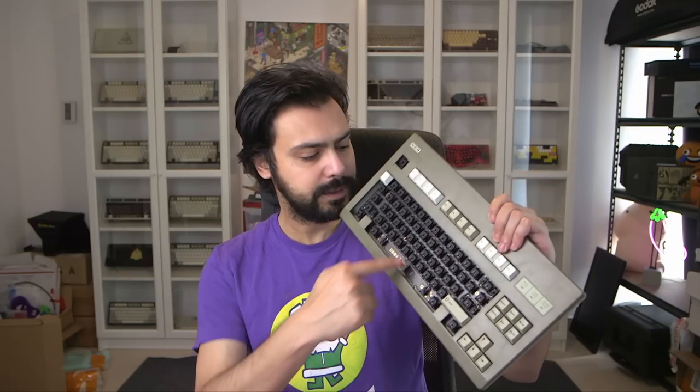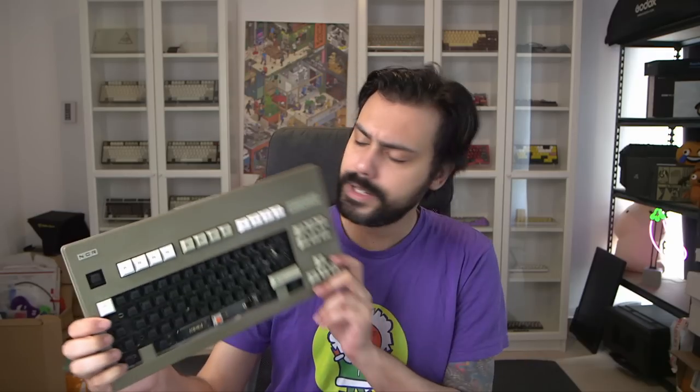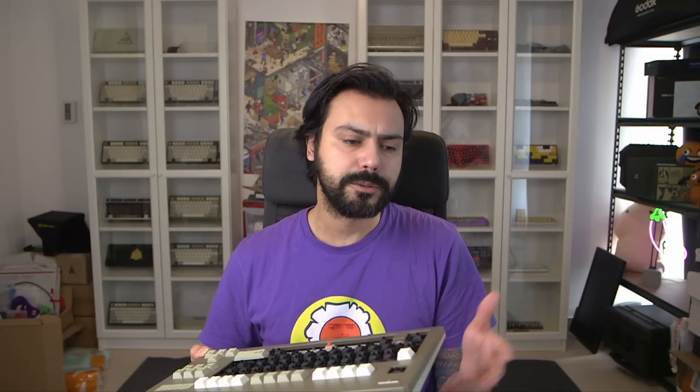Plateless is a thing — switches go right into the PCB and you're good to go. But why do we even need plates? These keys, especially up on the F-row, aren't perfectly aligned. Getting switches straight into a PCB can be hard, especially with hot-swap where the switch will never firmly sit. Generally a plate holds the switch in a lot better than a PCB alone.